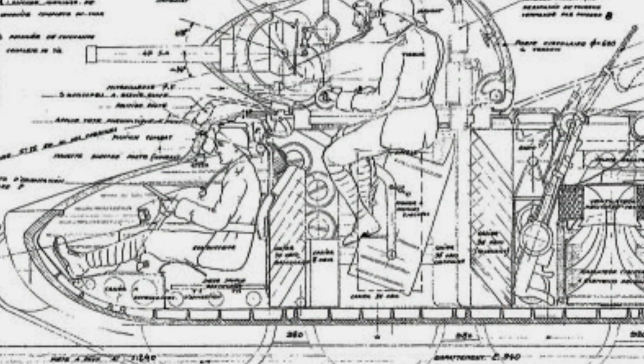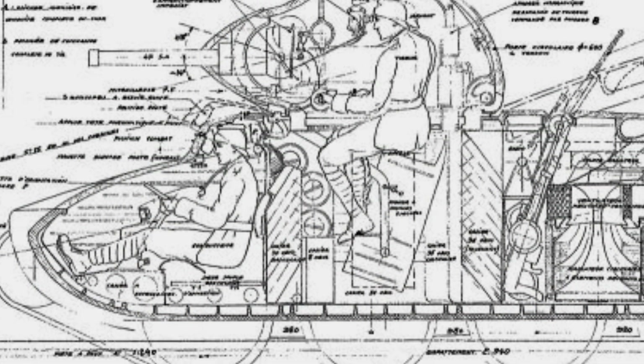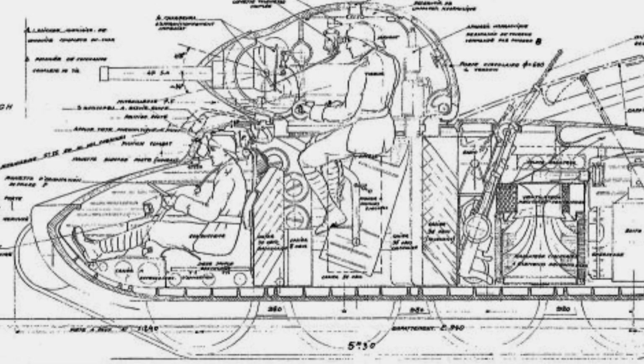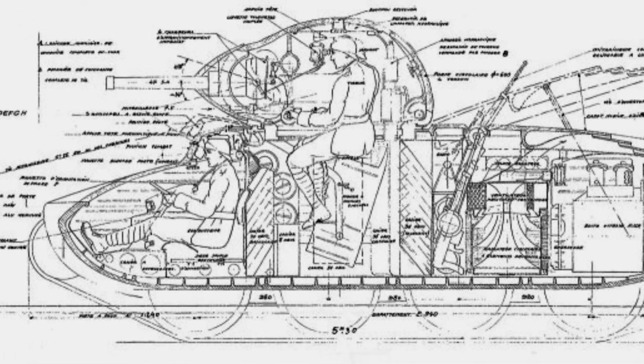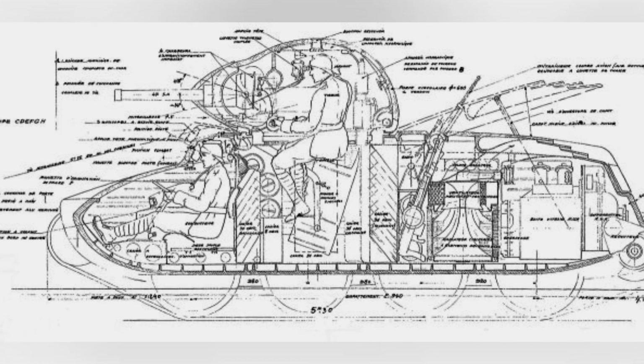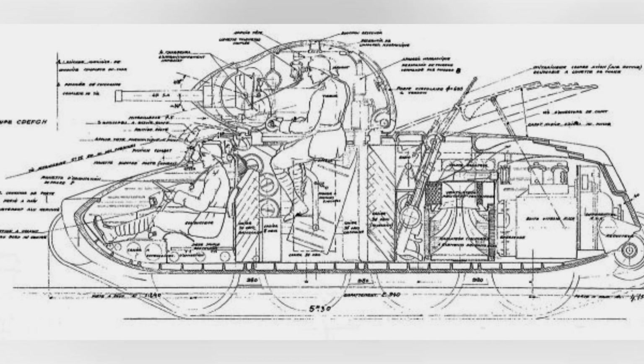The crew remained a three-person team, consisting of a tank commander, driver, and loader. The tank commander had to handle a series of tasks, including commanding, target acquisition, adjusting artillery attacks, and communication. This was quite typical of the French style, where the tank commander had a lot of responsibilities.